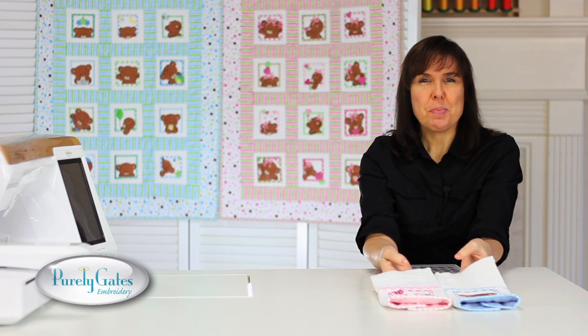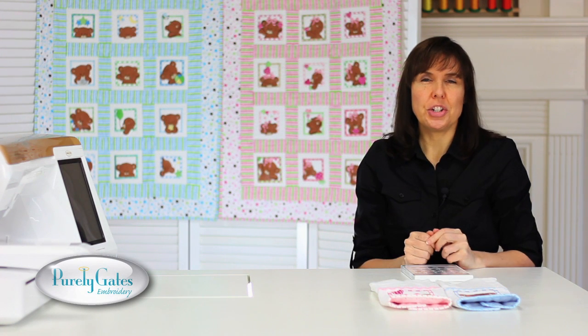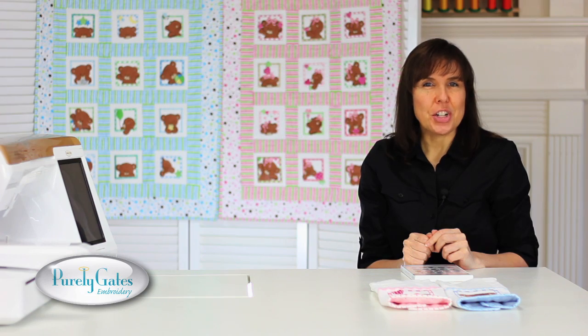Bears Too with Mylar would be a great addition to your embroidery design collection. Thank you for watching.